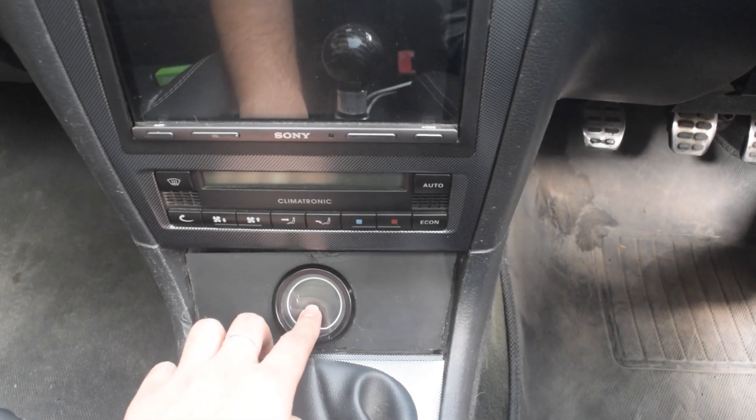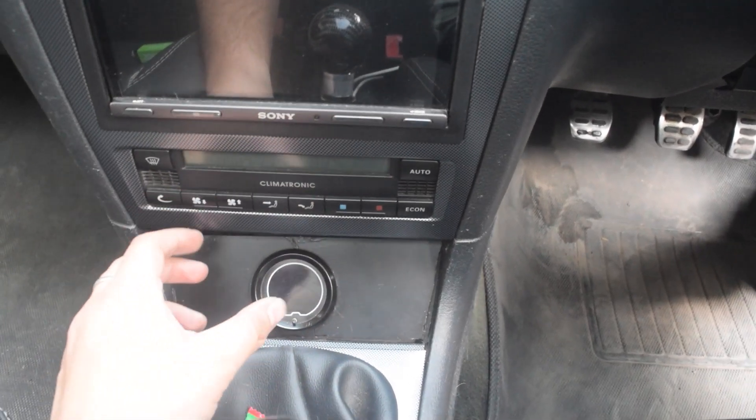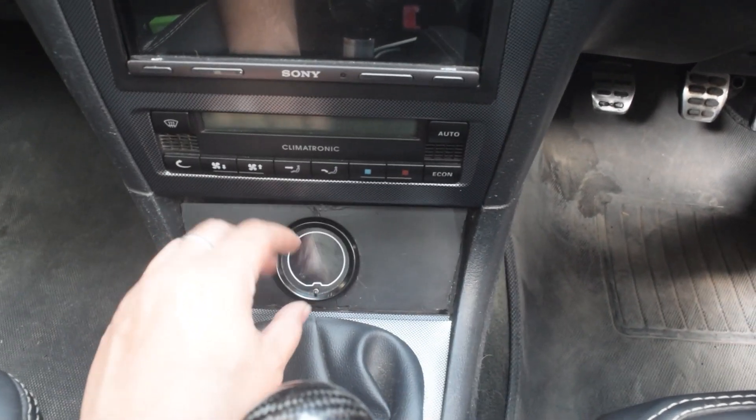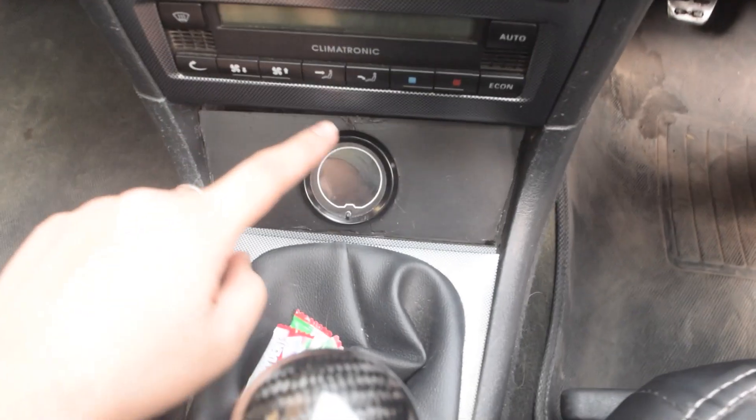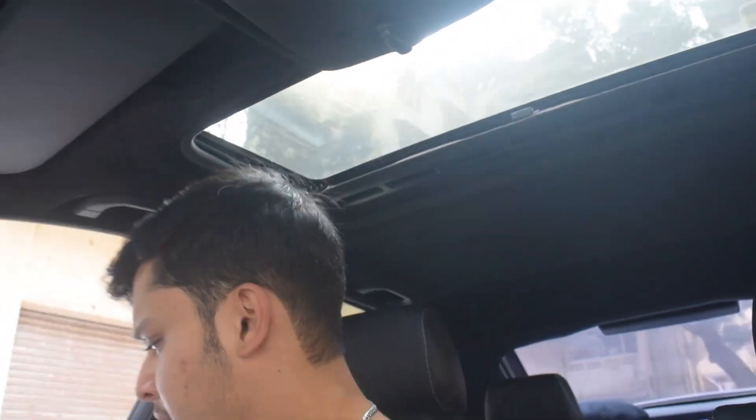Towards the inside - if you guys remember the Gradi gauge, it was installed before but I've actually switched to a smaller boost gauge that is completely digital. When it's off it's completely blacked out. The rest of the interior is still the same - I've changed the boost gauge but haven't done much else to the interior yet.